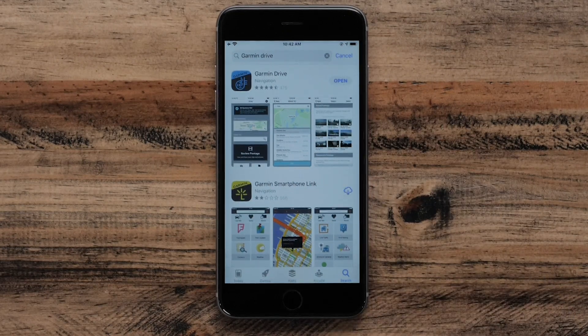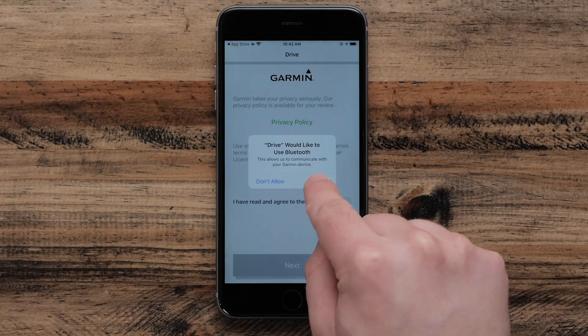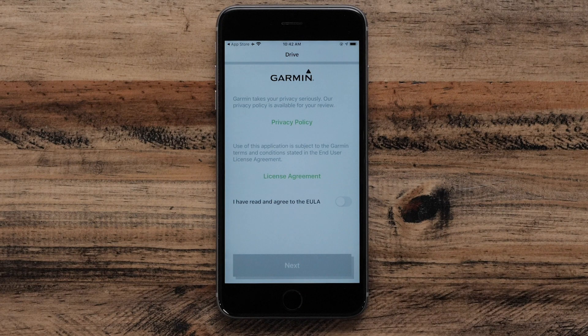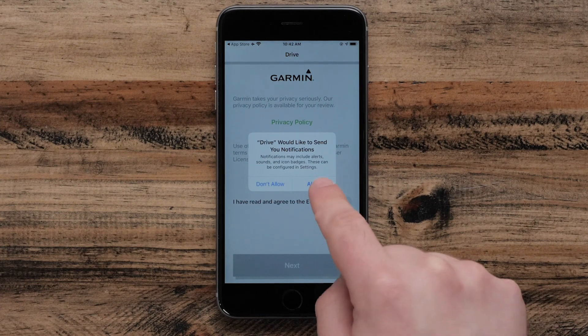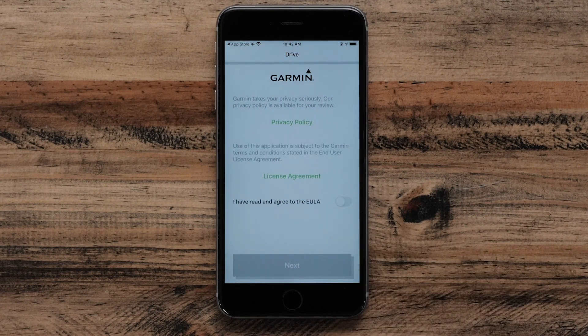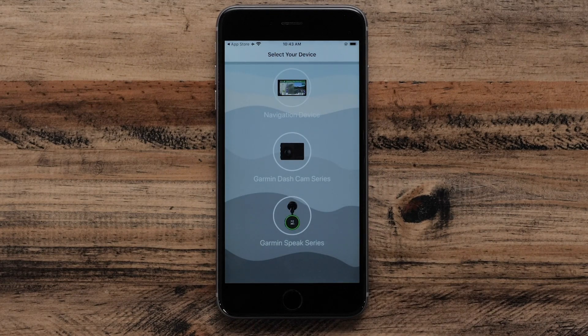Once the download is complete, open the Garmin Drive app. Touch OK to allow the Garmin Drive app to use Bluetooth. The Garmin Drive app will give you the option to allow notifications. Review and agree to the Privacy Policy and License Agreement before selecting Next. Then select Agree to proceed. Now that we have installed the Garmin Drive app, we are now ready to begin the pairing process with your Garmin Drive Smart Navigator.